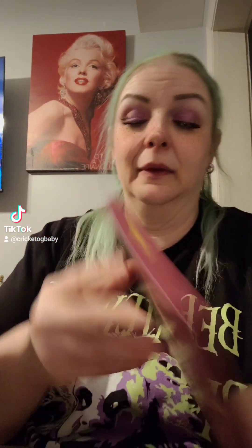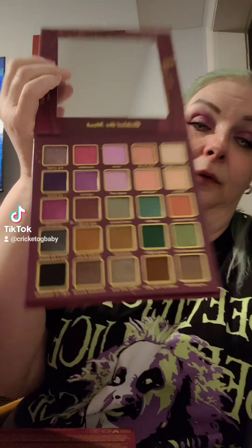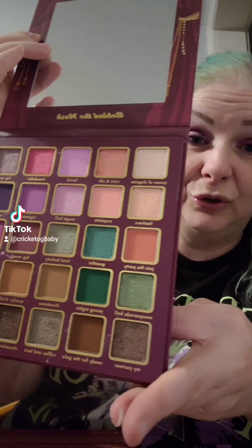All right, this one is Behind the Mask by Carol Beauty. Here are the colors on the back — I like the weird name ones. Oh, it's new! Okay, just a little plastic seal. Look at the colors, y'all — these are cute!